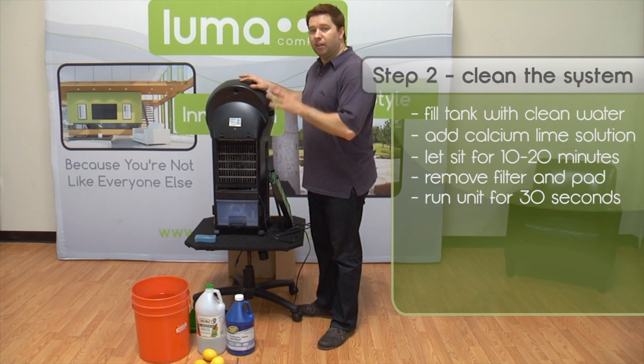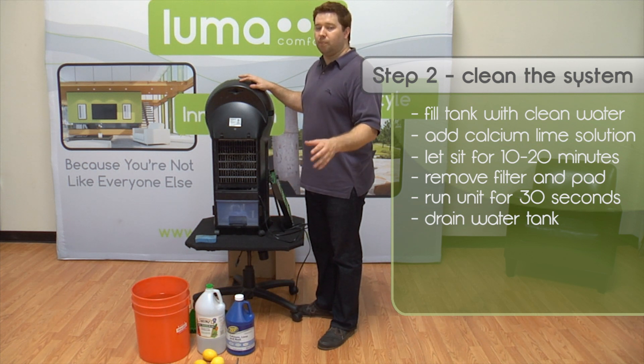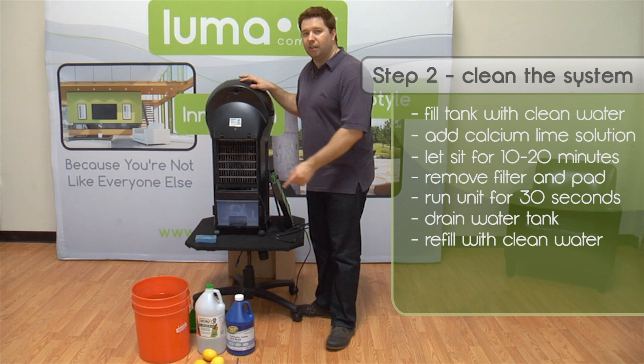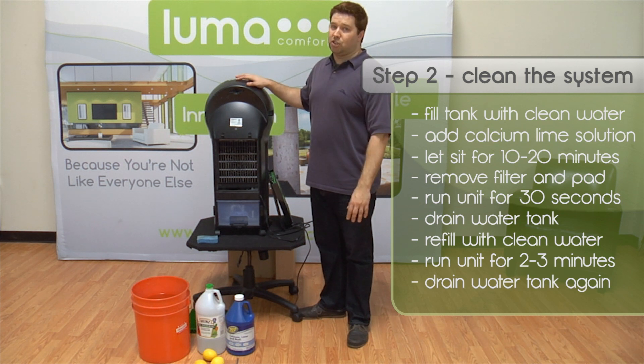After you're done, go ahead and empty the unit again, rinse it out with clean water, and then refill it, put it back in, and run the machine for another 2 to 3 minutes just to make sure that there's no CLR or lime solution left inside the machine.